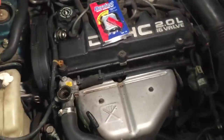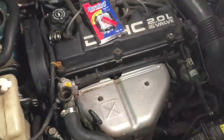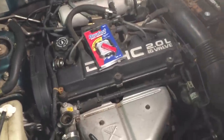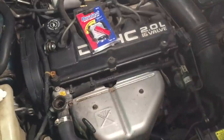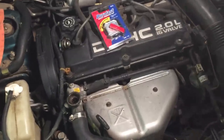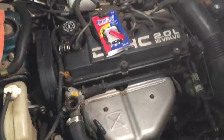So change your radiator cap if you ever see that little bit of residue or seeping, and that should clear it up. Hope this helped you out. Click on my name underneath the video for all my other how-to and quick tip videos. Click like if you like it and please subscribe — there are about a hundred videos there to help you out. Have a great day!